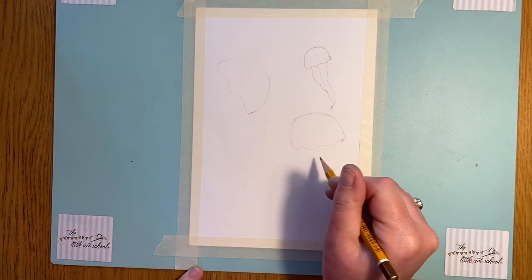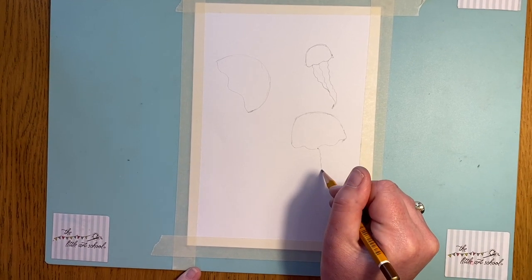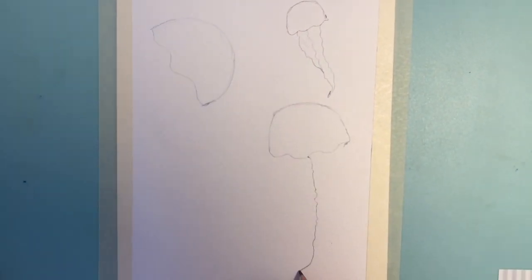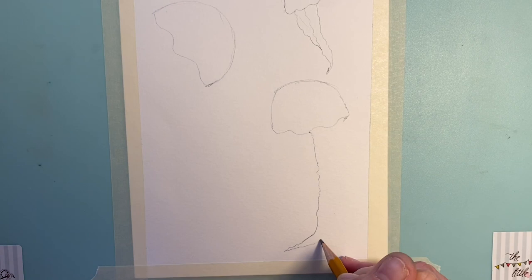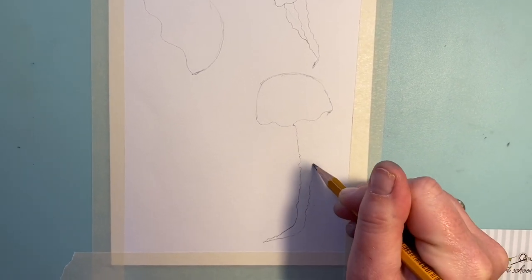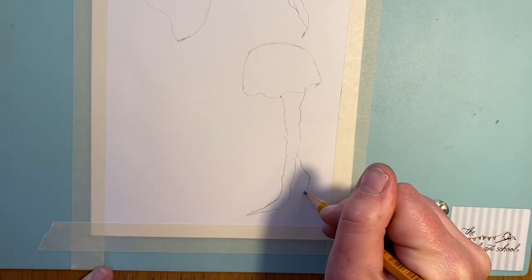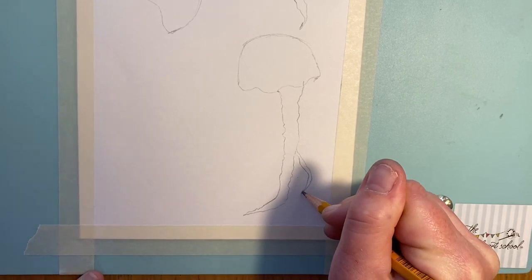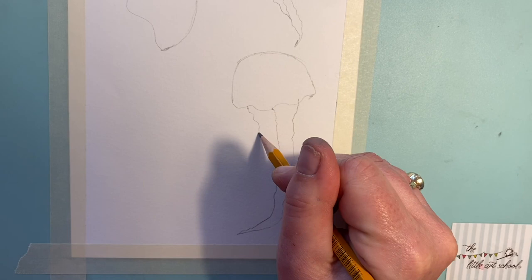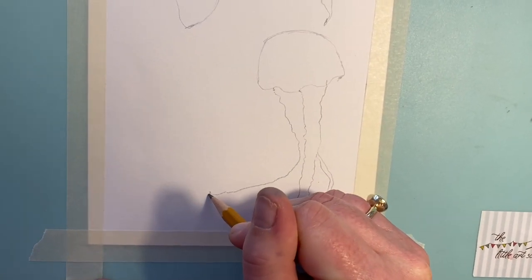With these two bigger ones we're going to make them much bigger — come about halfway down with a really wavy, wobbly line all the way almost to the bottom of your paper to a point. Then take it up to the back and have a little one coming off, then come out again about the same width and wave it right out, really using the whole sheet of paper.